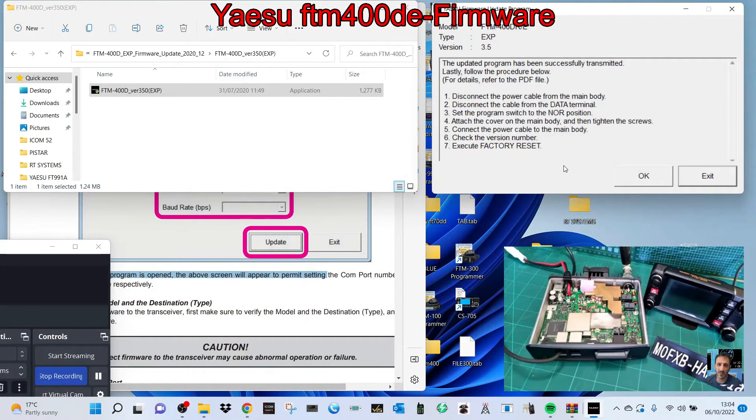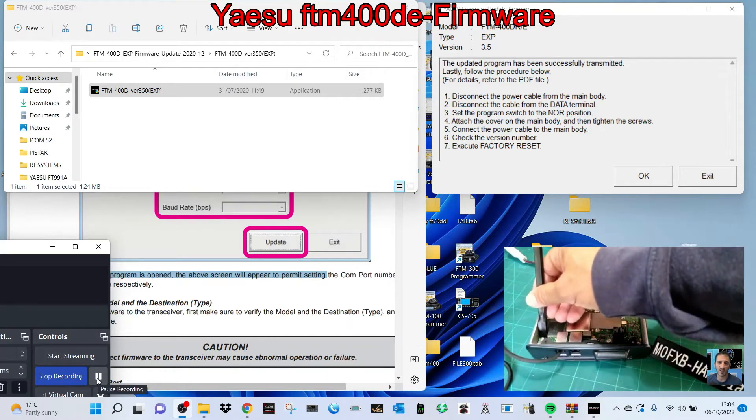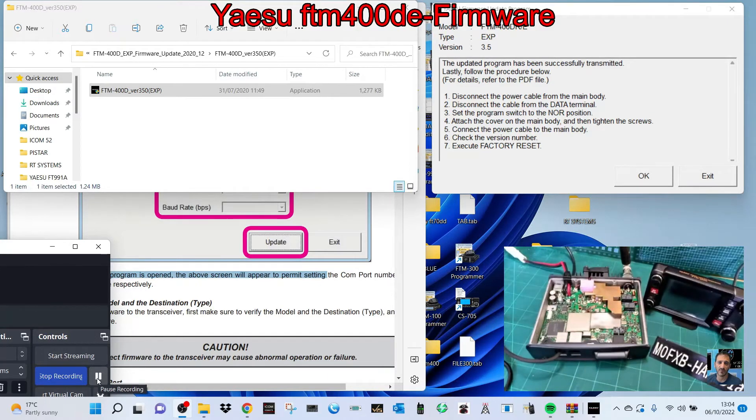Coming to the end — firmware update complete. I'm going to click OK. Now it says disconnect the power from the cable — done that. Disconnect the data cable — done. Set the program switch back to normal, which we'll do now. If you don't, you'll find you get a black screen. That clicked down quite nicely, and then put the cover back on.